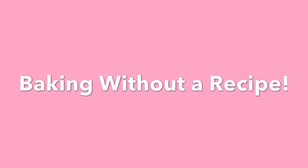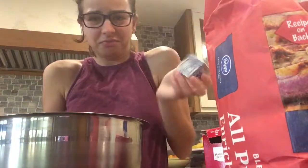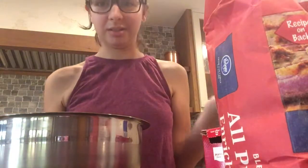Hello again, everybody. Today I'm going to be baking without a recipe. I have my measuring spoon, and let's get this party started. I'm honestly just winging it. I have this much left of a stick from before, so I'm just gonna use that.